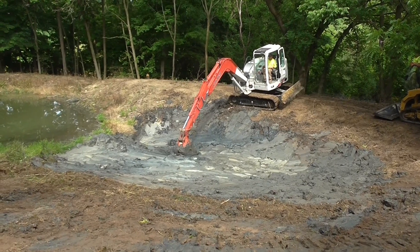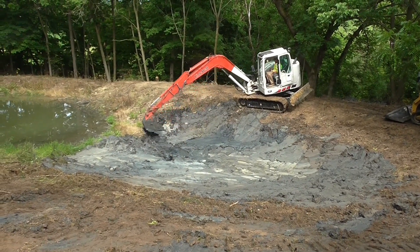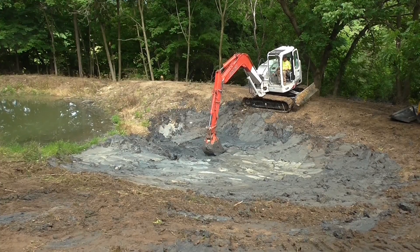Hi everybody, thanks for joining me for episode 3. If I can refer to my pond as a pear-shaped pond, we're working in the neck part of it now.